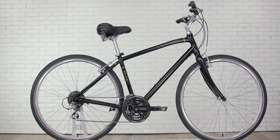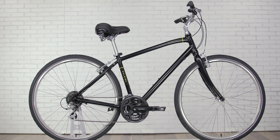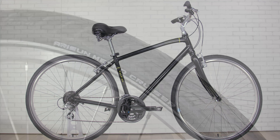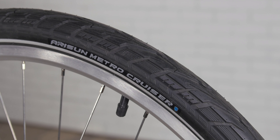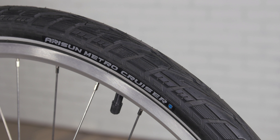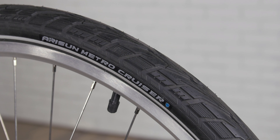The spring-loaded comfort saddle, no-slip pedals, and comfort grips will keep all your contact points relaxed and happy. These grippy cruiser tires are extra wide for stability, and they feature a puncture-resistant casing for added safety without sacrificing efficiency.